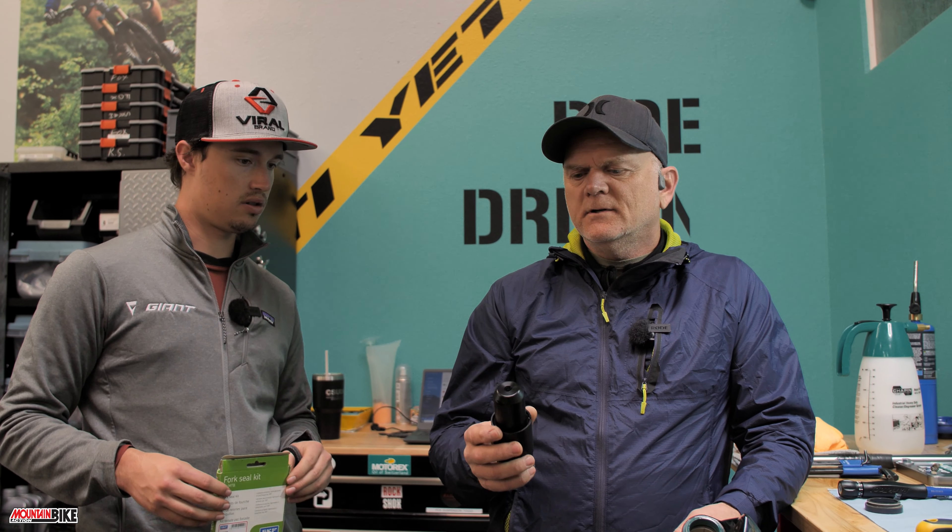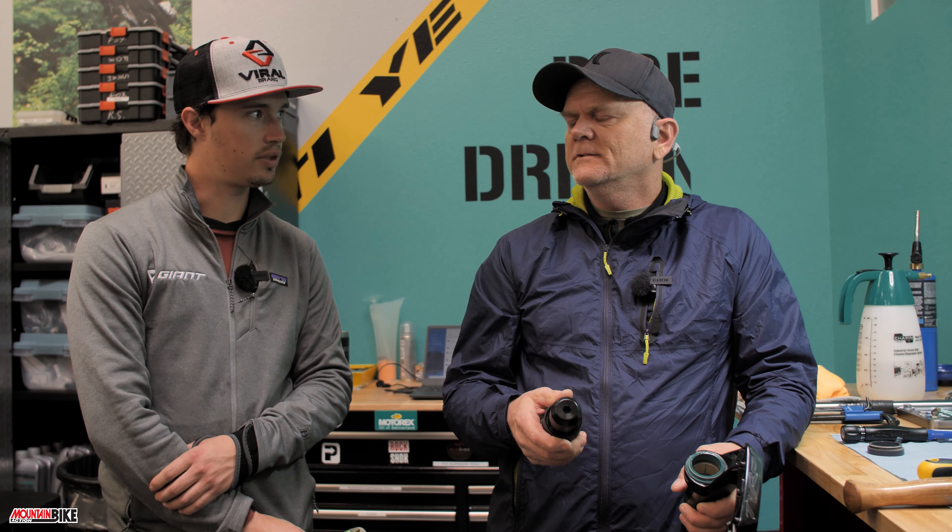Seal drivers aren't super expensive, and there are a bunch of different companies that make them. You can find them on Amazon too. I'm not trying to push any specific product, but I happen to think push-style seal drivers are really great. RockShox makes good ones as well.